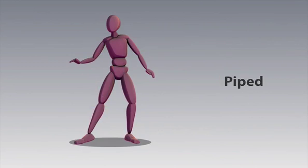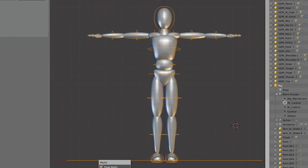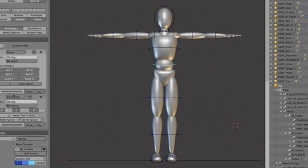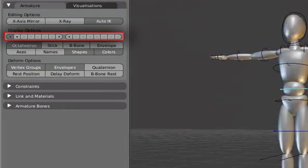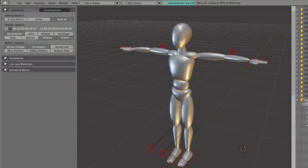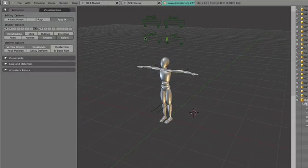First, we'll start with the Biped Rig. I've opened Blender and loaded the Biped Rig. As you can see, it has some very simple controls on it. Here's the pelvis. There's also a bone in the middle and a torso on top. The bones for all of these characters are divided into a few different bone layers. The first one includes the basic controls, and the second one includes the IK controls for inverse kinematics. The last one has some sliders where you can go from IK to FK.